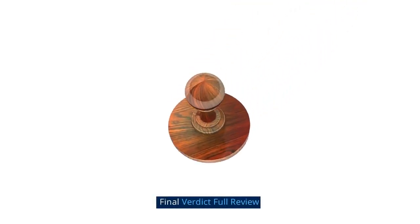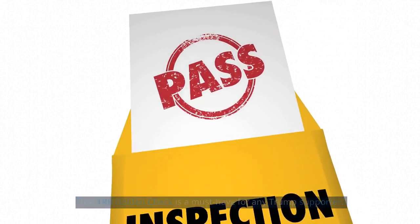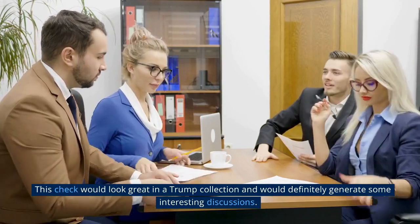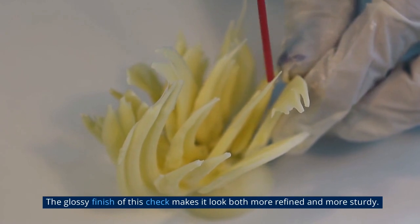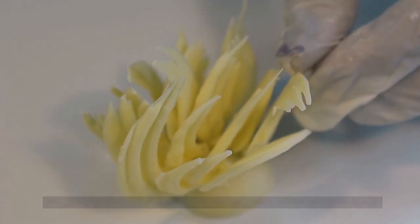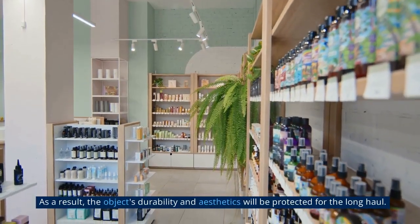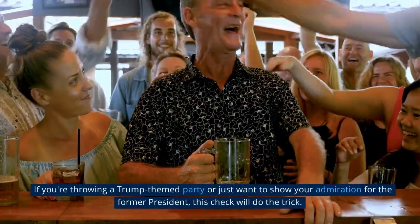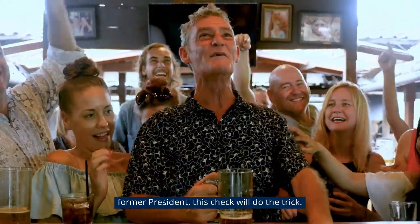The TRB Golden Check is a must-have for any Trump supporter. This check would look great in a Trump collection and would definitely generate some interesting discussions. The glossy finish makes it look both more refined and more sturdy, and its shiny surface increases both its attractiveness and longevity. If you're throwing a Trump-themed party or just want to show your admiration for the former president, this check will do the trick.